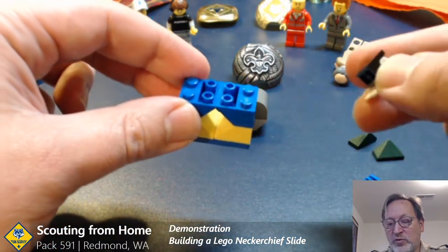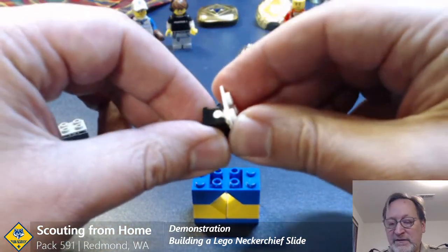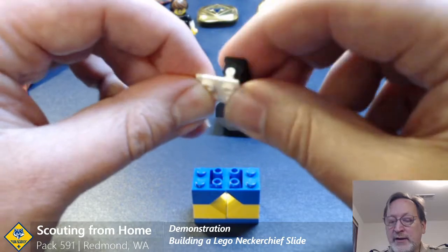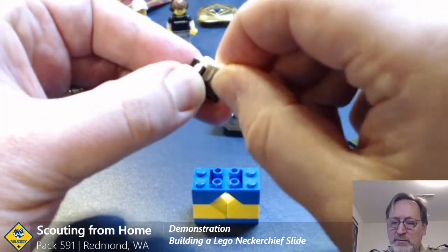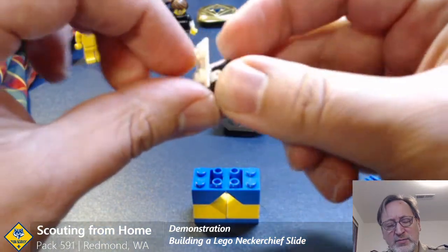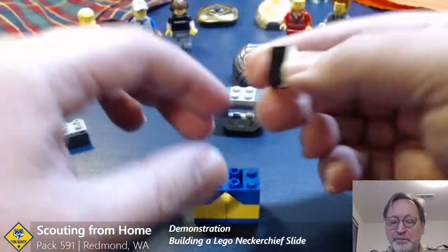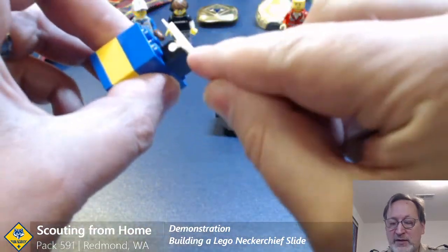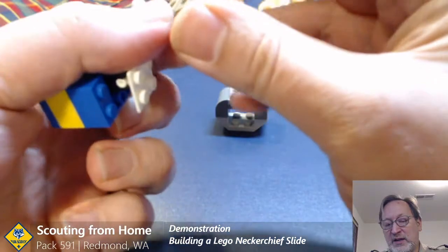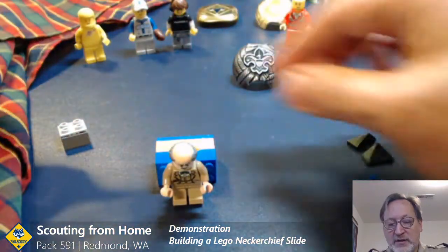That brings us to what we do for the minifig holder. As a family we are using these elements — a two-by-one brick that has this pivot piece, which allows a two-by-two platform piece to angle up and forward and be adjustable. We attach that there, and then you can take your minifig, which has a two-by-two on the back, and attach it right on.